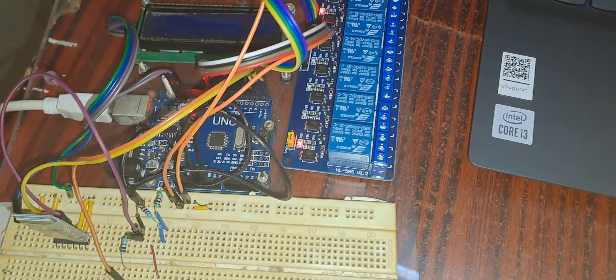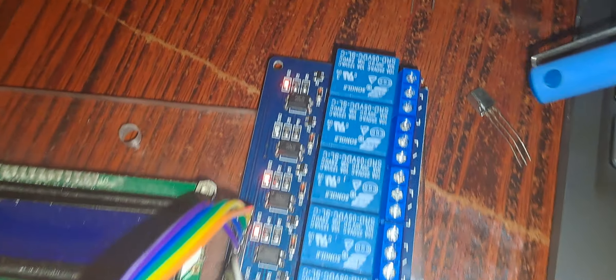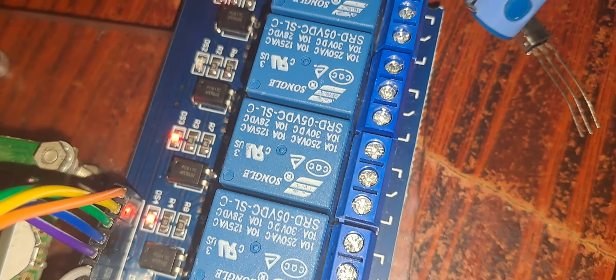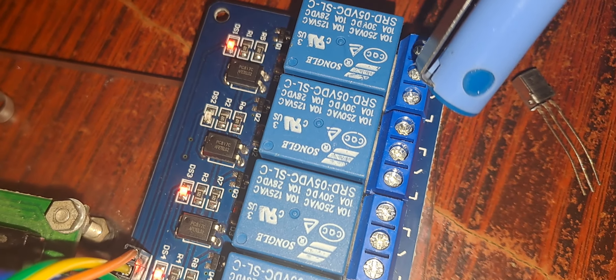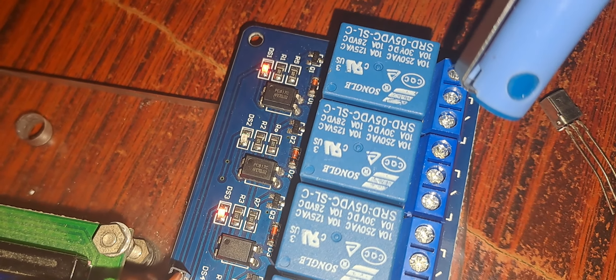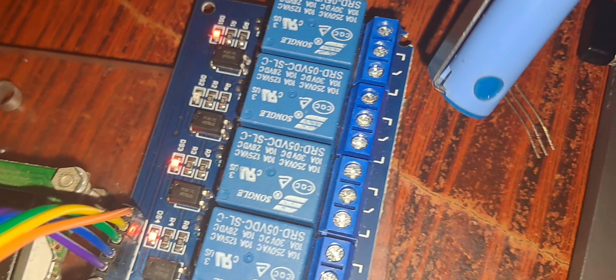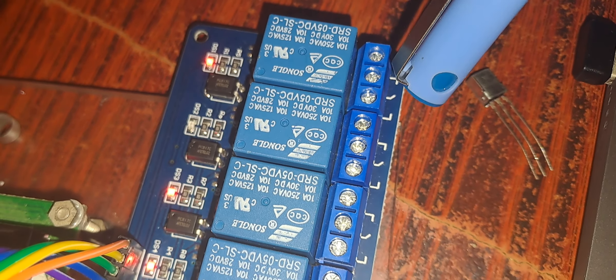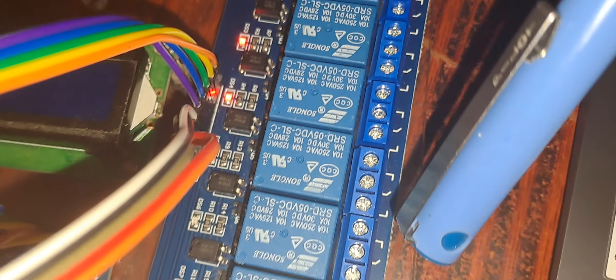This relay board is going to control the devices. These are the output terminals — potential-free terminals: NO, NC, and C. The marking is clear: the middle terminal is the common terminal, one side is NC and the other side is NO. When the relay is activated, one side will be closed and the other side will be open.